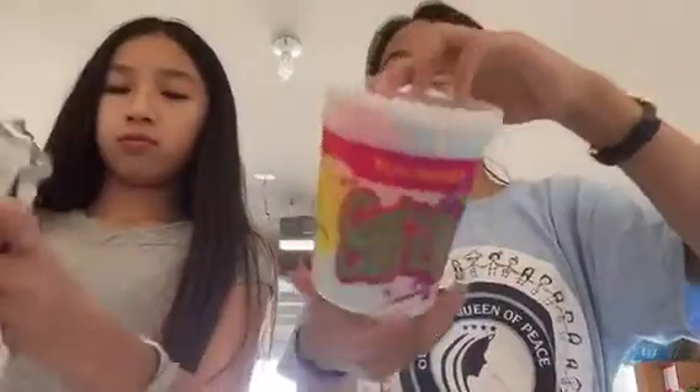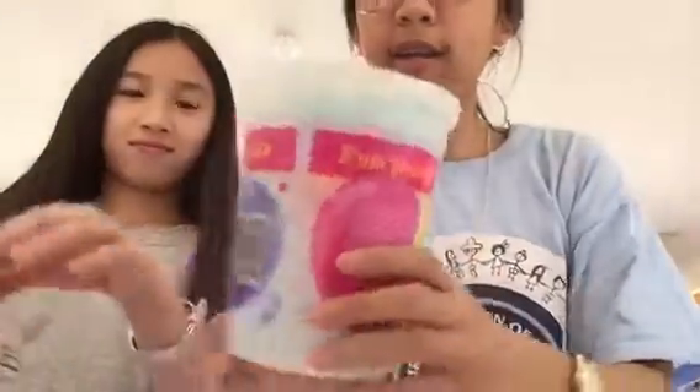Next we have cotton candy — it has blue and pink in it, so I hope it's good because I love cotton candy. Same! I haven't eaten cotton candy in a long time. It looks so pretty. Okay, get some pink and some blue. Whoa, the texture — it looks like cotton! Okay, come on, take some.